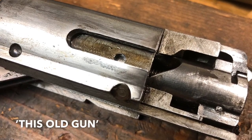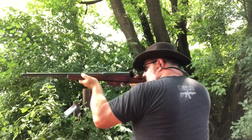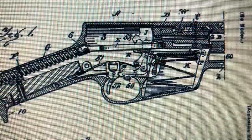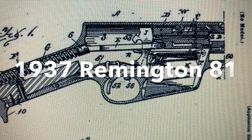In our last installment, we struggled a bit with getting some smooth and consistent cycling from this Remington 81. It's an oldie but a goodie. So today we're going to spend some time and take this down and clean it thoroughly. This is not a detailed video on how to do that — I will point you in the direction of a good one. Just an overall general discussion.